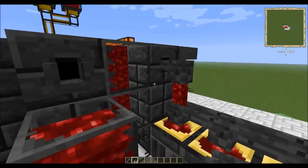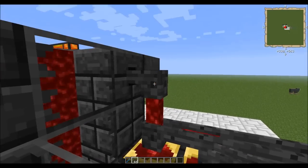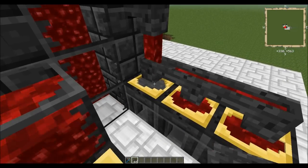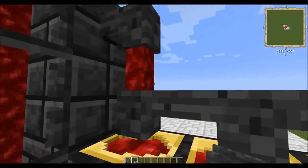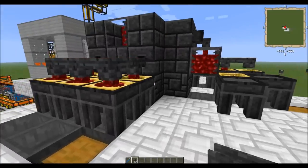Another interesting thing to note about this block is that you can have liquid fall from a height, provided there is a casting channel in each block. And it looks kind of cool to see falling liquid — you might be able to come up with some interesting design ideas there.